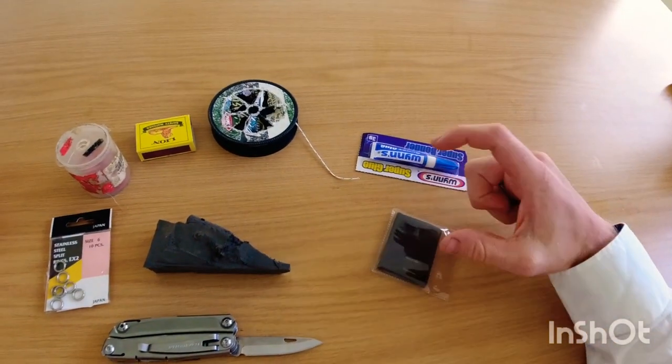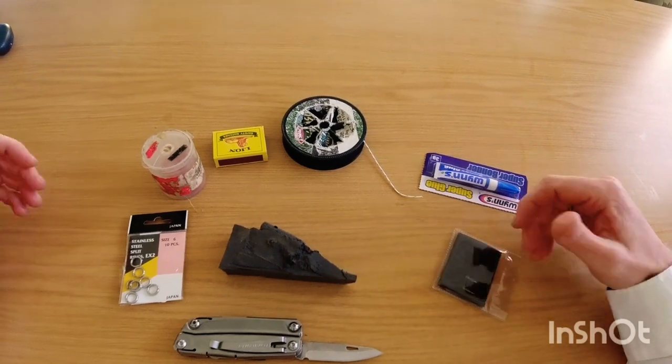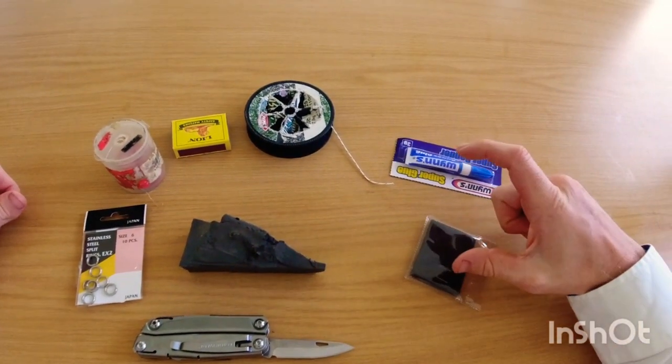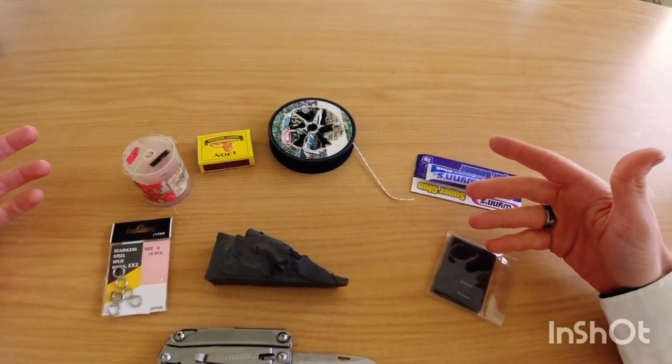A lot of people have asked me how I make my dangles. I've basically combined everything I've learned from people I've met that use different dangles, and this is just what I've found to work the best for me.